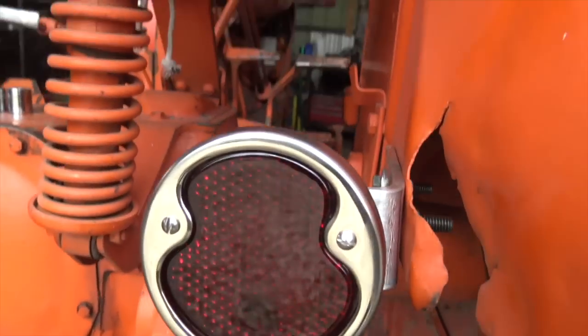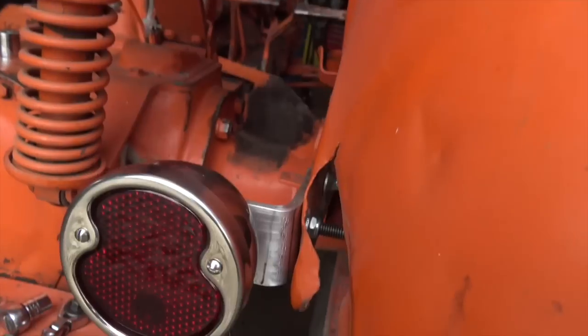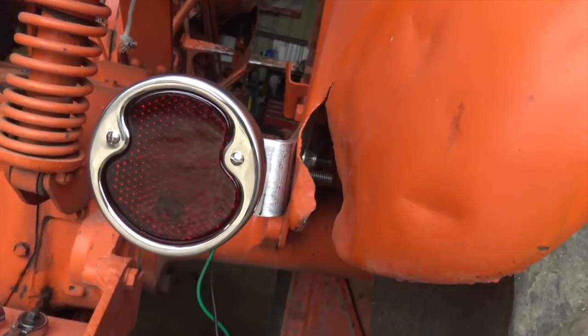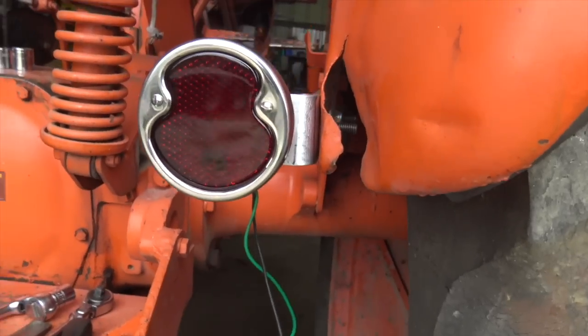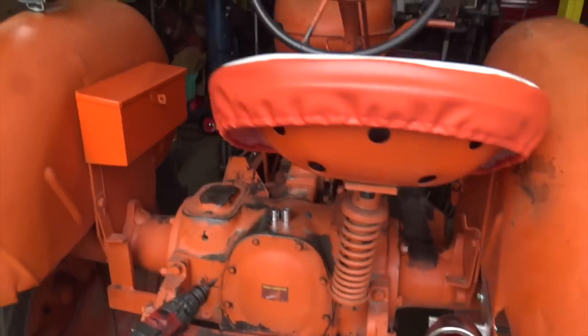This is a reproduction light for, I think, like a 1932 Ford or something. I can't really remember exactly, but we got that little aluminum bracket made up. I don't consider myself to be a machinist or whatever, but it is really nice to be able to do even really simple stuff on a milling machine like that and make things as needed.